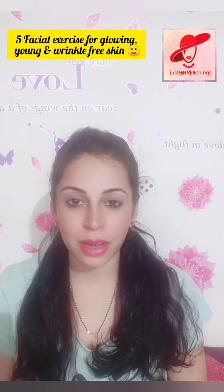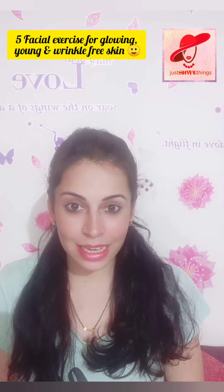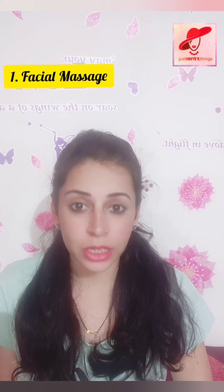Today we are going to learn some facial exercises which will help you to reduce the wrinkles on your face and make you look younger. These exercises can be done anywhere and anytime and are very easy to follow. You just have to do each exercise 10 times a day and follow this for 30 days and you'll really find a difference in your face. Let's start with our first exercise, which is a simple facial massage.